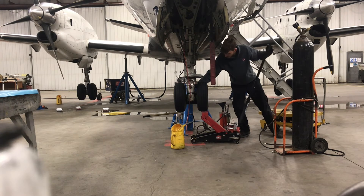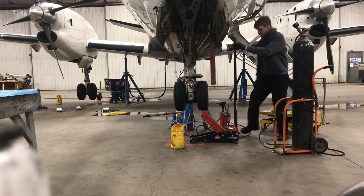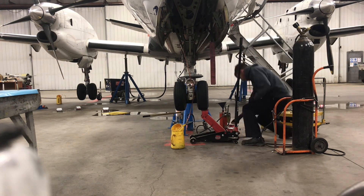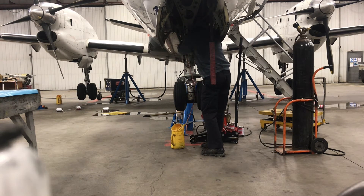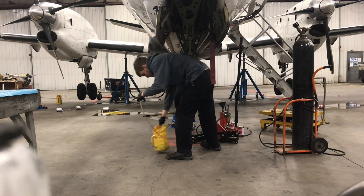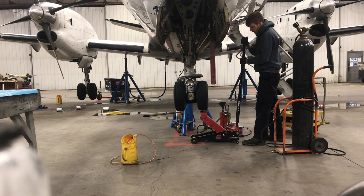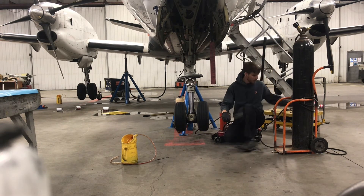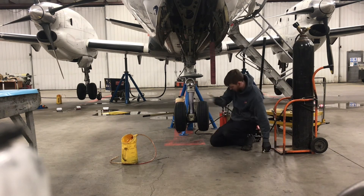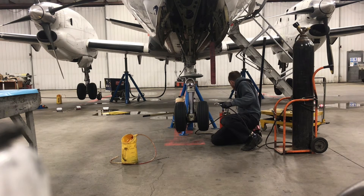You go until the strut completely bottoms, and once it bottoms the fluid will stop coming out. But there's still fluid hiding in cavities in the piston's bottom — there's not much fluid left in these struts after you do this. Before I let it down, I quickly took off the hose and tightened up that second drain screw, so as not to draw in any air on the top side of the strut.